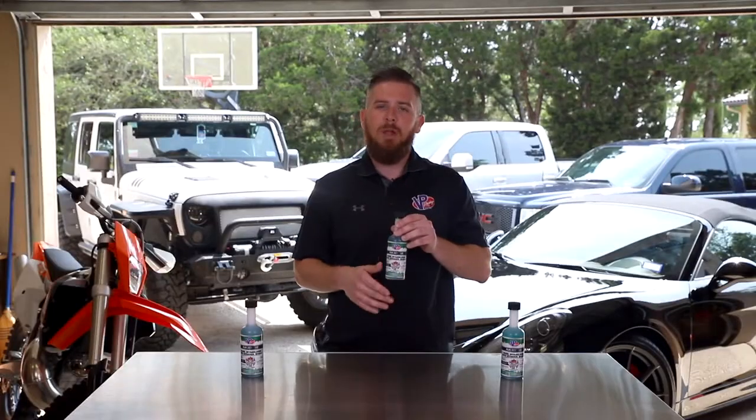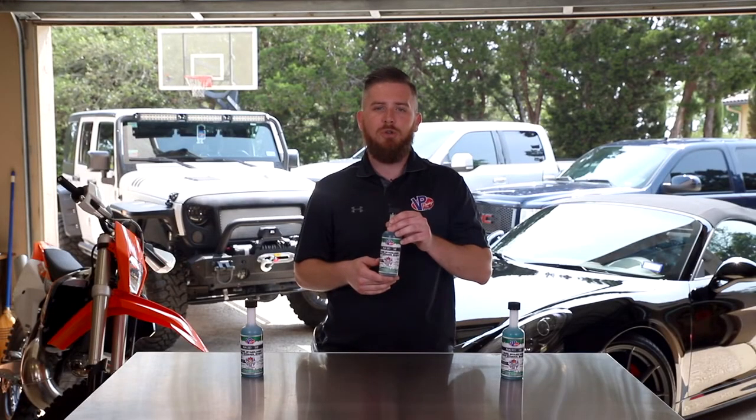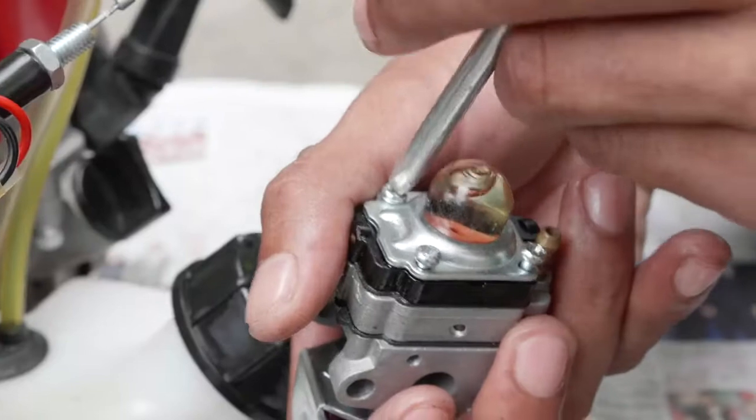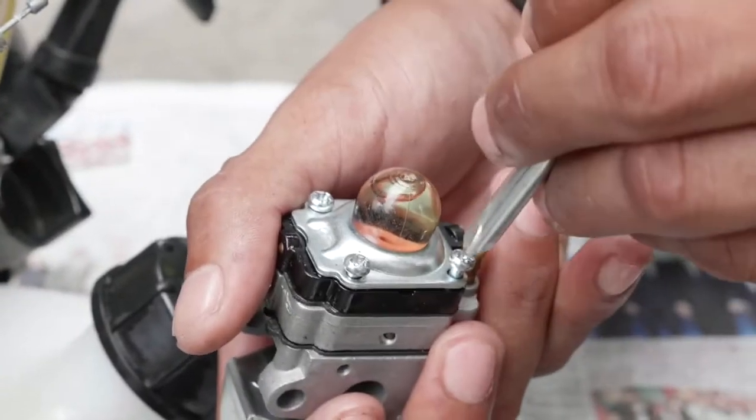It removes water, prevents phase separation and corrosion, and also provides easier starting all year and keeps your stored fuel fresh. Fuel Stabilizer with Ethanol Armor protects your engine and prevents repairs.